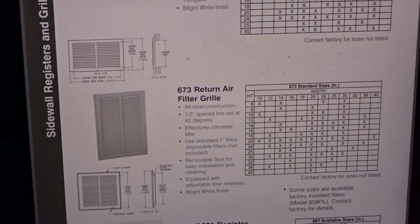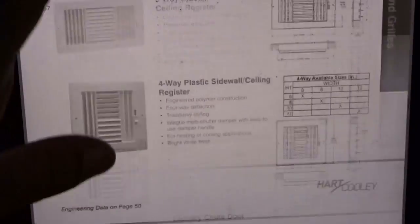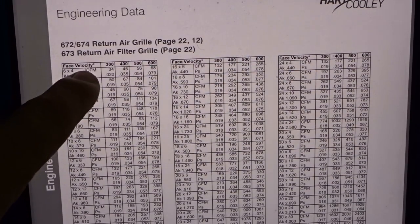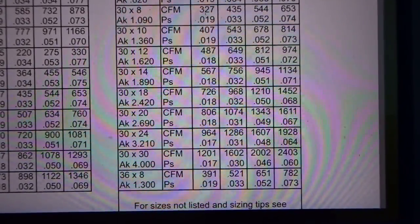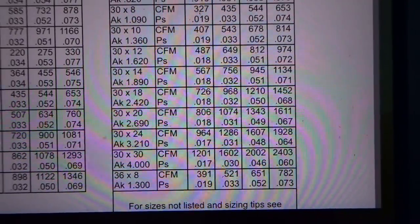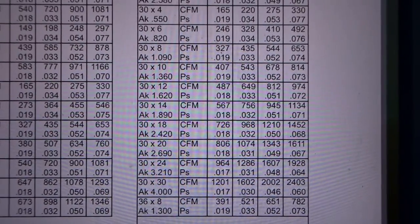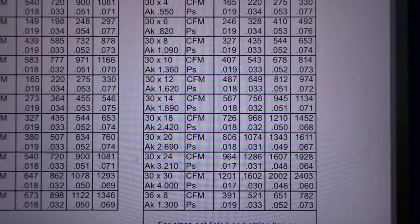After we have our information as far as the grill type, we're going to go find the engineering data on this grill. We're at the engineering data for the 672, 674 return air grill, and 673 return air filter grill. We're going to look for the 30 by 20, and we can see there's a 30 by 20 grill there. The AK factor is 2.69 — that is 2.69 square feet of exposed area, discounting the area that's blocked by the fins in the grill itself. So we can plug that into the DAF-M3, which is what I've already done, and then we can go ahead and take our CFM measurements.